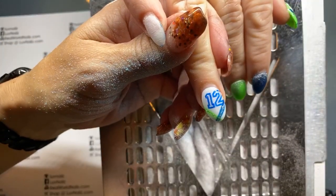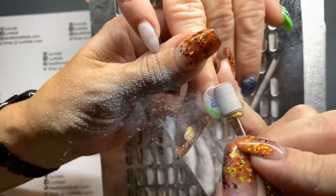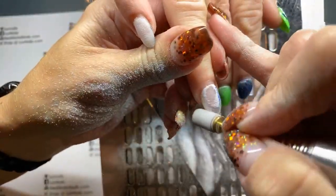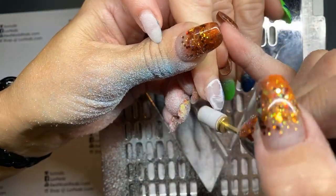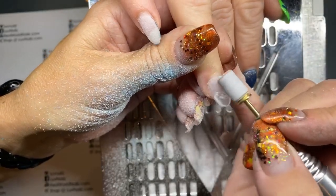So I'm using my zebra sanding bands — I love them, they zip off color very quickly as you can see. Do you want much length taken off on these? No? Okay. Let's get a little more light. Just a little less than what the grow-out is.